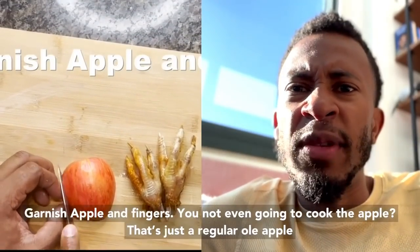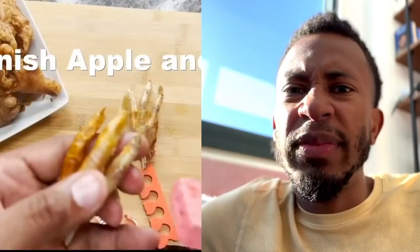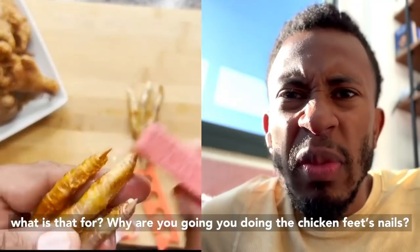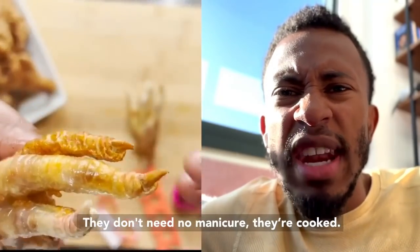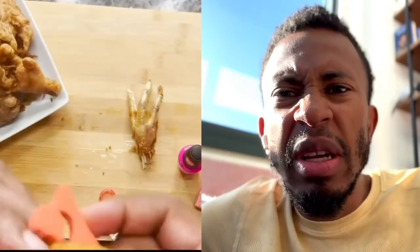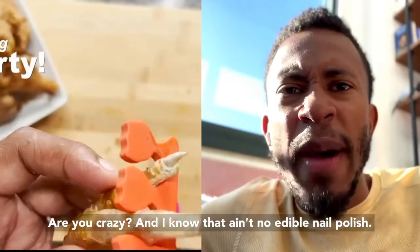Garnish with apple and fingers — and it's not even a cooked apple, this is a regular old apple! What is that for? Why are you doing the chicken feet nails? They don't need a manicure when they're cooked! And I know there ain't no edible nail polish.